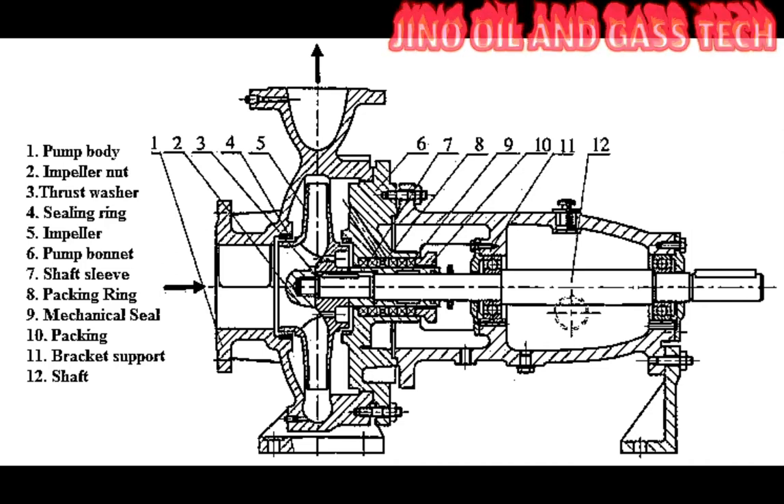These are the main parts of a single-stage centrifugal pump. Thank you — please subscribe to my channel and press the bell icon.